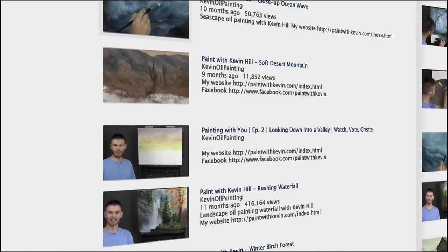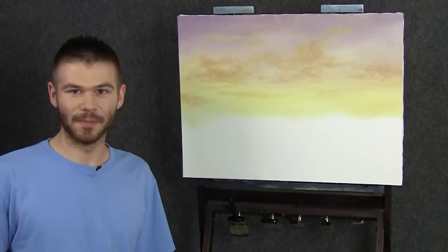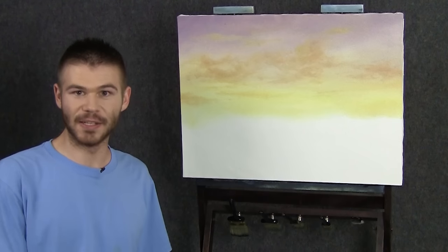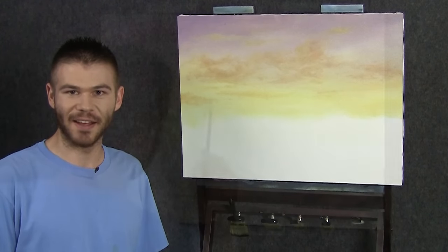Hi, I'm Kevin Hill, and welcome back to another episode of our Desert Painting Together. We're gonna pick up right where we left off — you guys voted for a vast valley looking down into the scene, so that's what we'll get started on today.